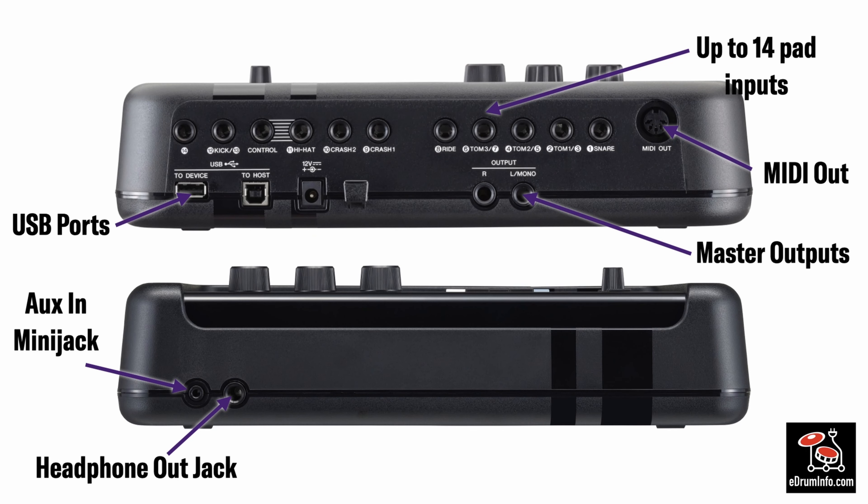The modules themselves — this is the Pro — 14 pad inputs, MIDI out, master outputs just left and right, USB ports. There's one auxiliary input and there is one headphone output.